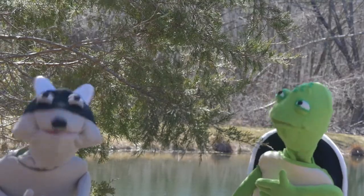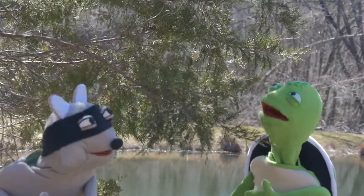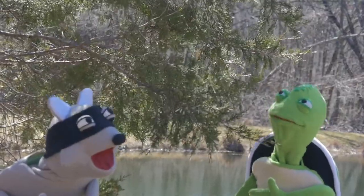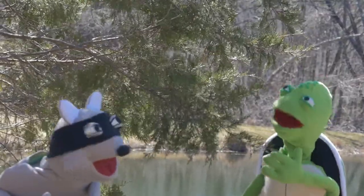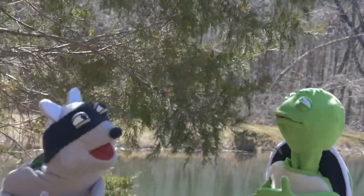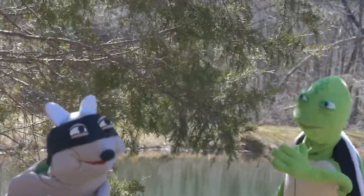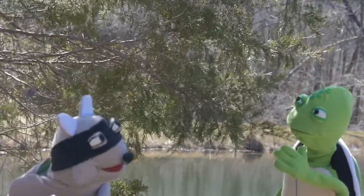Leaves! So Rocco, now that we learned about the bark, what can you tell me about the leaves of the Red Cedar tree? Well, these leaves don't really look like other leaves. They don't even look like pine needles either. They kind of look like miniature trees.